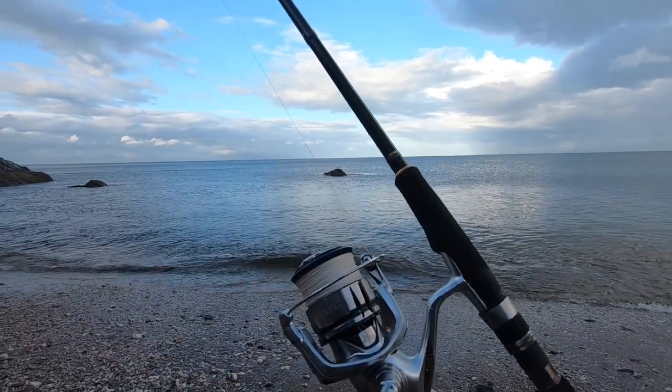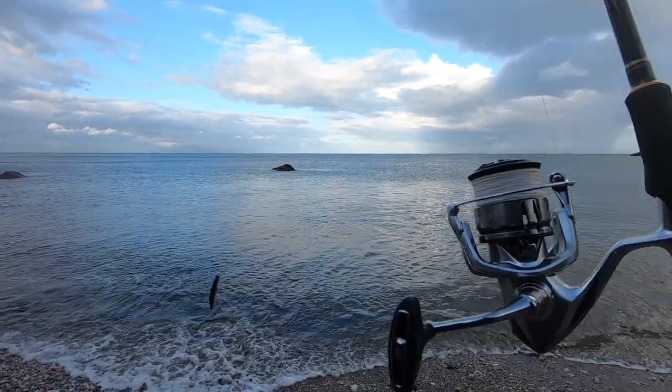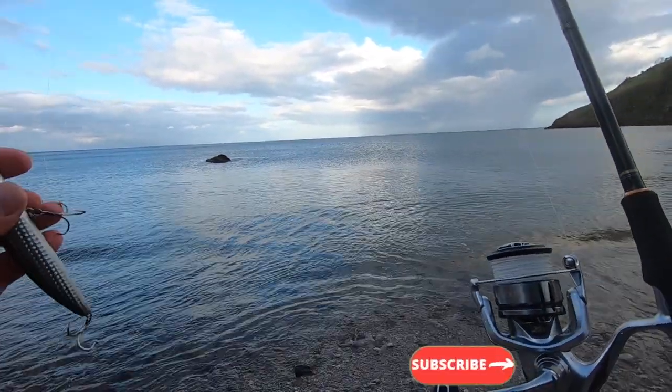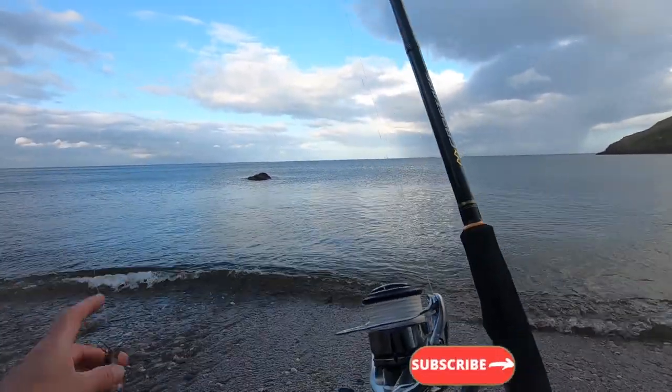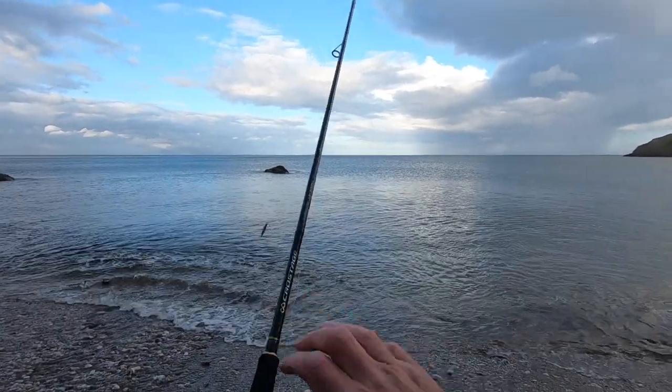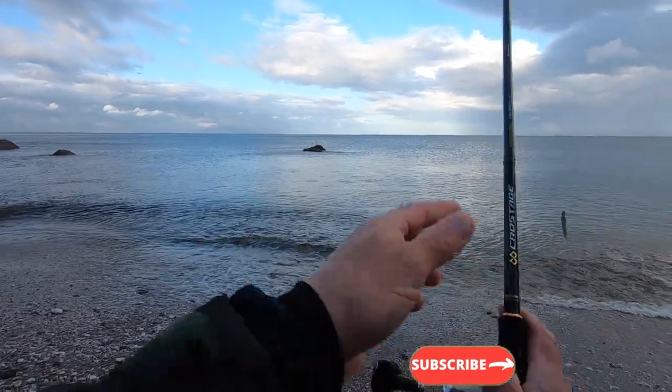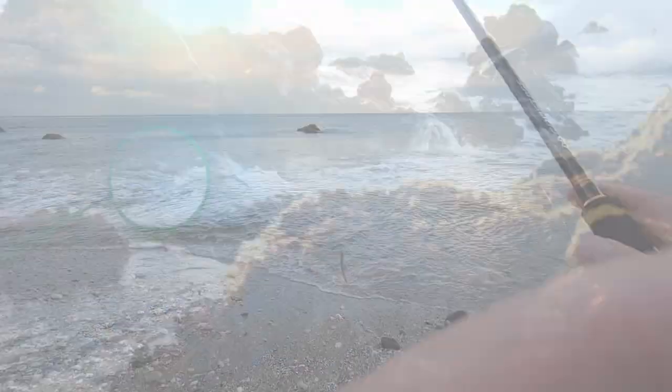They're not a budget rod but they're sort of mid-price range, and they're nice-looking, beautiful rods. I've had this for a good month or two and landed quite a few wrasse on it. Yet to catch bass on it but we're trying. I'm very happy with it overall — a good, solid, very dependable rod so far.